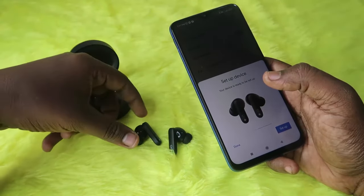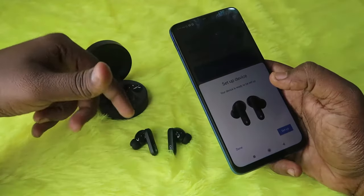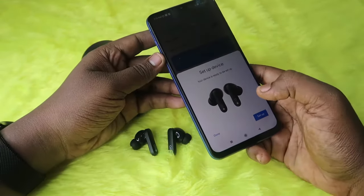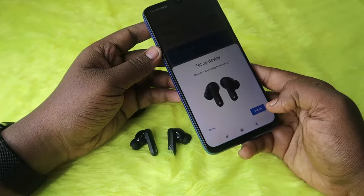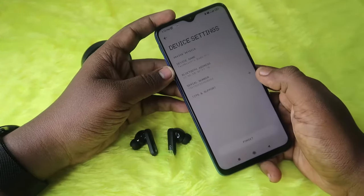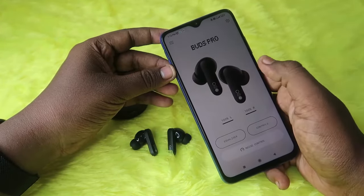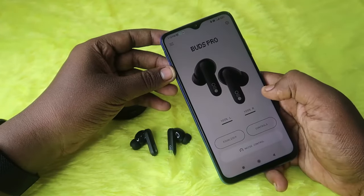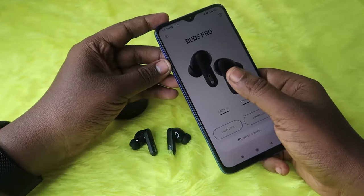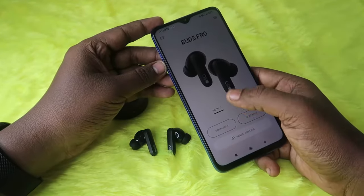If you are using an iPhone, go to Bluetooth settings and in the available devices list you can see the CMF Buds Pro. The CMF Buds Pro has app support for both Android and iPhones — you need to install the Nothing X application. On Android, clicking the setup option will take you directly to the Nothing X app, and once connected via Bluetooth, the buds will also connect with the Nothing X application.